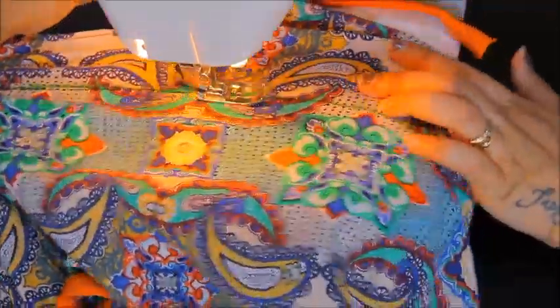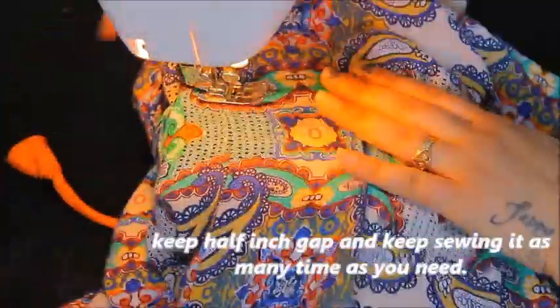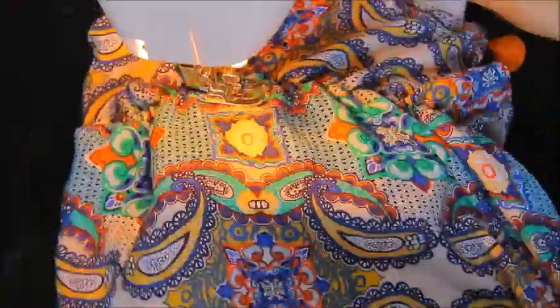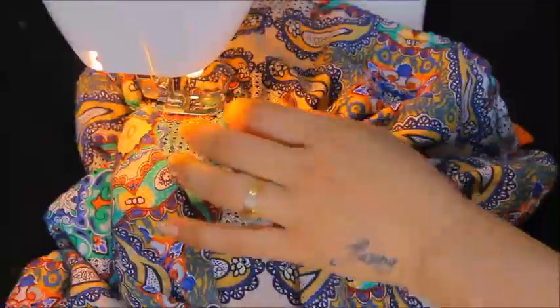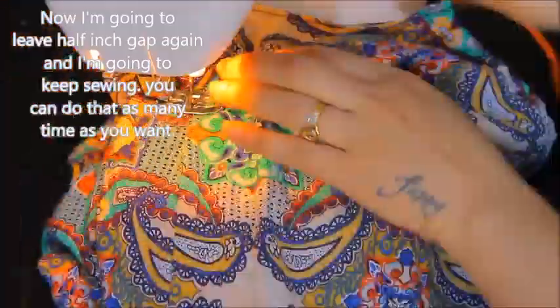As you can see, it's already gathering. I'm going to keep a half inch difference and then give one more sew here. And here we go.